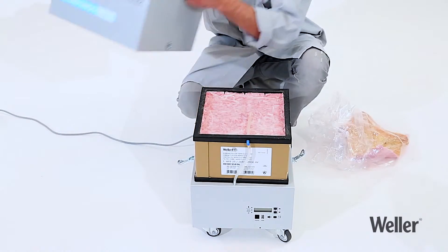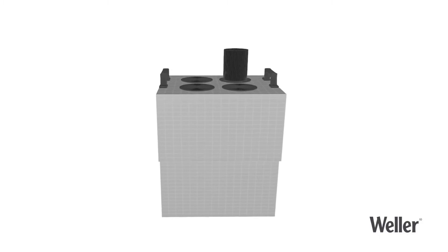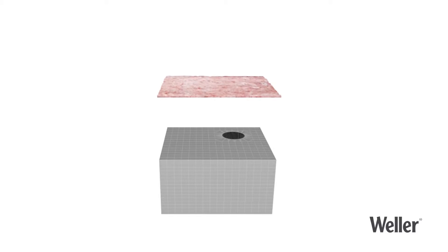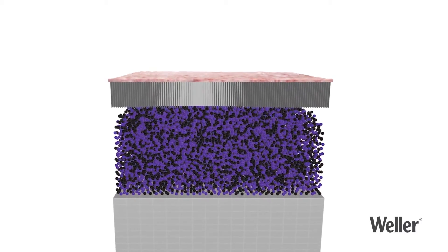Our filter system protects your working environment using three levels of filtering. Large particles are trapped by the fleece in the fine dust pre-filter. The compact filter has two further levels of filtering. Harmful substances are held back by the particle filter, then the remaining gas particles are separated in the wide band gas filter.